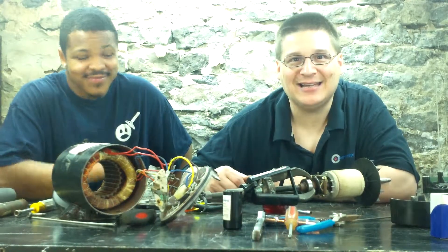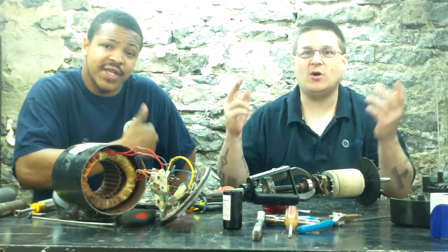Yo, it's Marco from wetheadpumprepair.com. I'm back with my boy Jetta, what's going on?